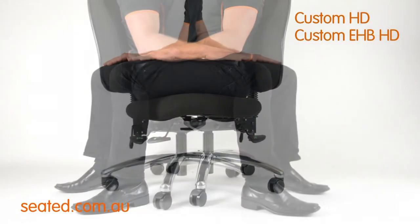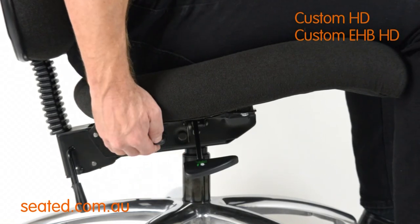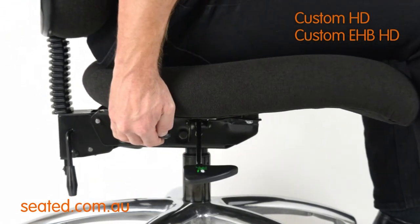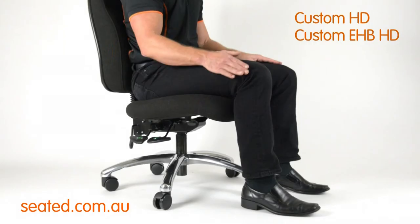The seat tilt lever is located back right. To operate, simply raise the lever and tilt the seat forward, flat, or back to the desired seat angle. Release the lever to lock the seat angle in place.